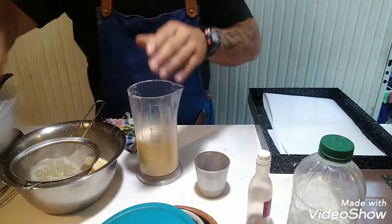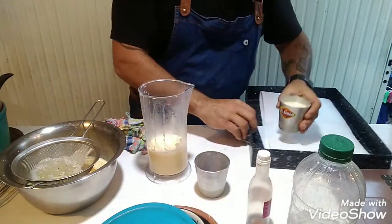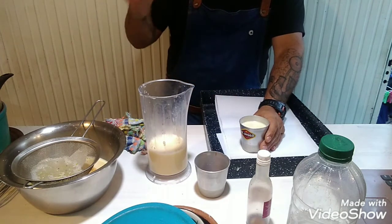Agarro los vasitos y los lleno hasta tres cuartas partes. Los pongo en una bandeja con papel en el fondo porque es cocción en baño maría — le agrego agua caliente que cubra la mitad de los moldecitos. Horno del mínimo, lo subo un poquito más. Cuando la bandeja está apoyada en el horno, ahí le agrego el agua caliente. Esa agua es para que el calor directo no agarre los bordes de la flanera y los dore demasiado — para que sea una cocción más pareja en todo el moldecito. Si es una flanera más grande, bajen un poquito la temperatura y pongan más tiempo.